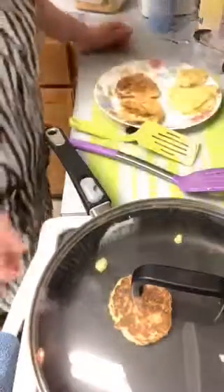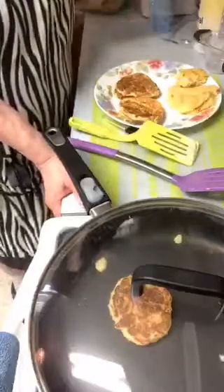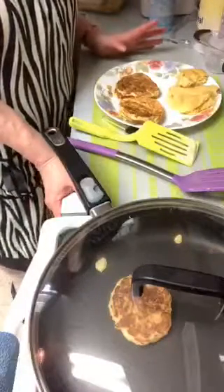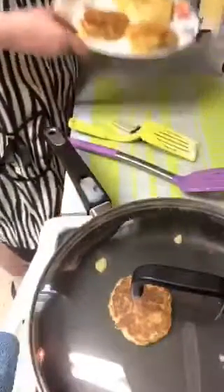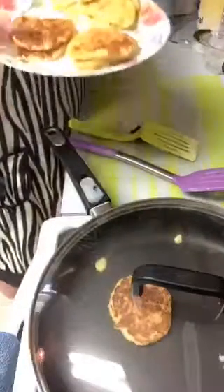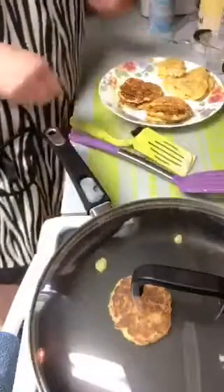I'm so glad when you guys come in and you're excited for me too because we're all learning together. I'm sharing and showing you how you can do these yourself. If you have a big family, this would be ideal. These are the first ones I did - they're not as done as they should be but they're delicious. These are the ones that just came out - they almost look like pancakes but they're patties.